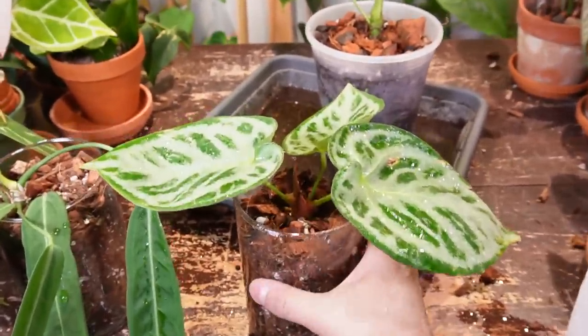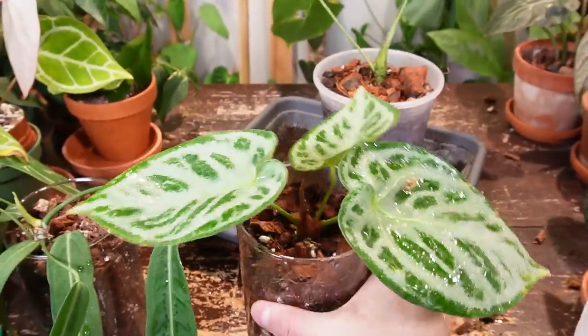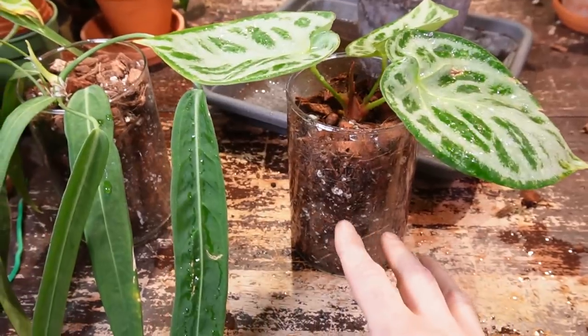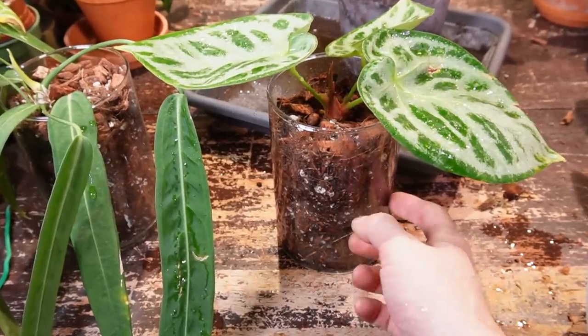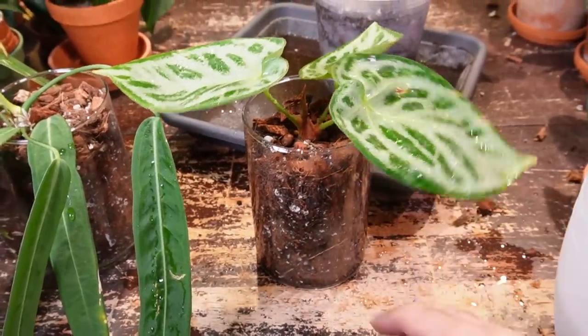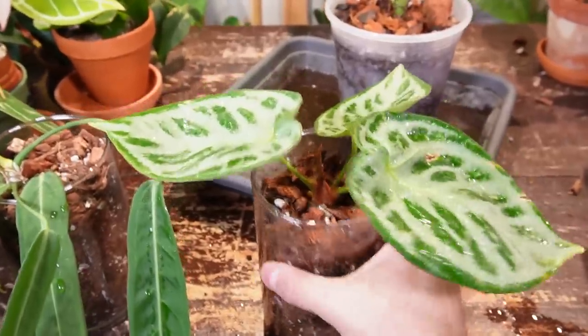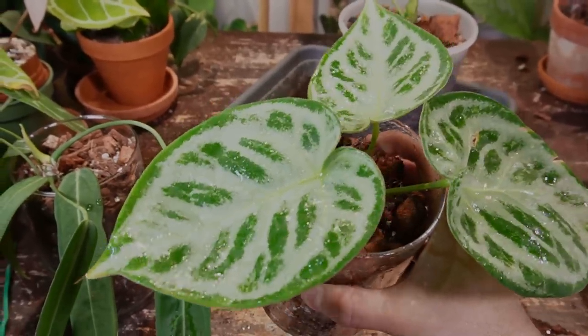I think that's going to be pretty much it for this video. If you have any comments or questions, please leave them down below in the comment section. Don't forget if you want to try out this soil mixture, use the code EVERYTHINGPLANTS for 10% off Very Plants Molly's Aroid Mix as well as their other soil types. Thanks for watching. Take care. Bye.